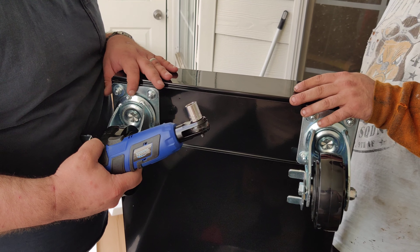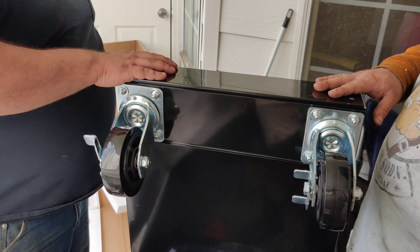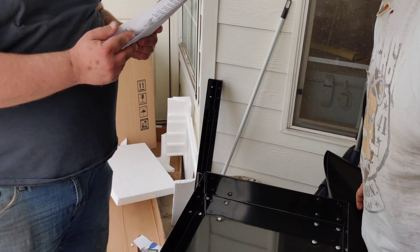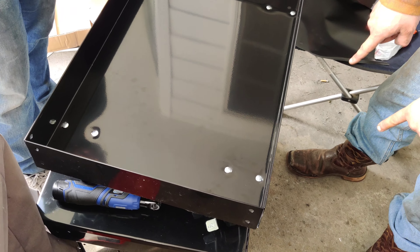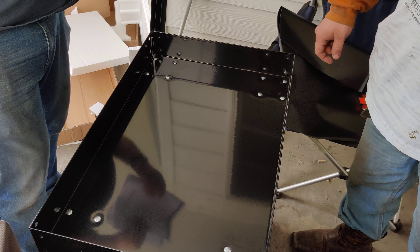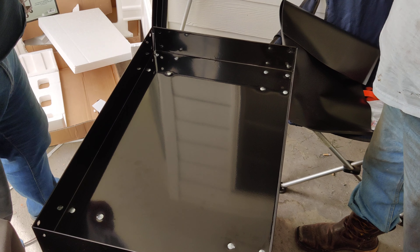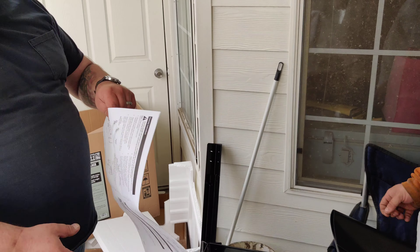You don't need power tools to make the job go easier, but it really helps. Now we've got a bit of an issue — that lid is supposed to go on top of that eventually. We're getting to that. But first, the next thing we are going to do is attach the legs.